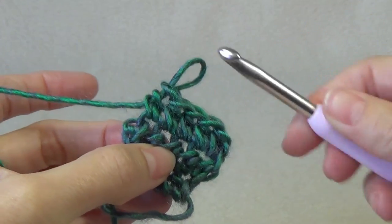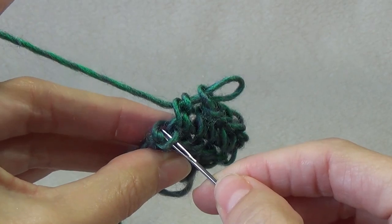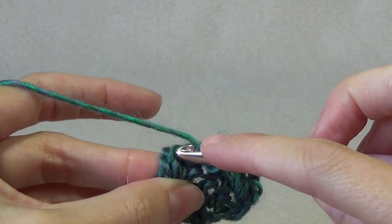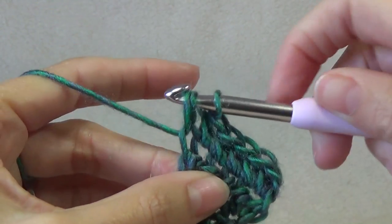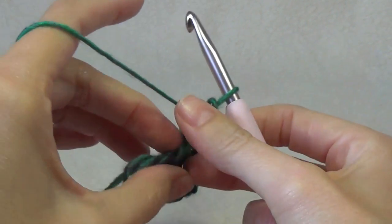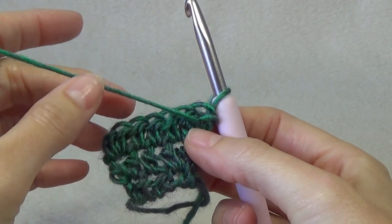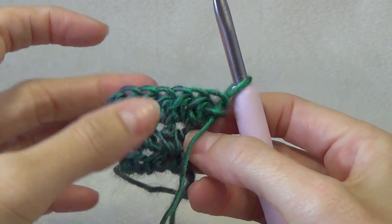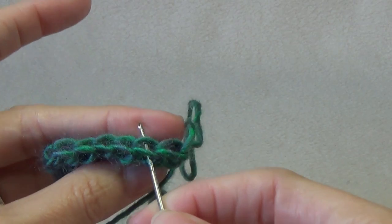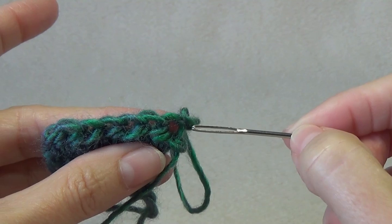Coming up to your last stitch — make sure you get that one because if you don't it's going to go a funny shape. You can see that the loop is here and there's a loop at the back — that's where you want to put your crochet hook. Pick up that front loop once you've worked the first one, and it'll stay there — so that's one and two. Then turn your work around.